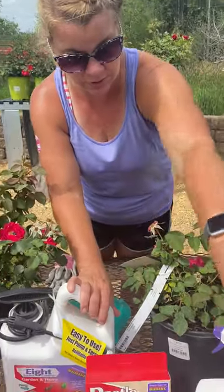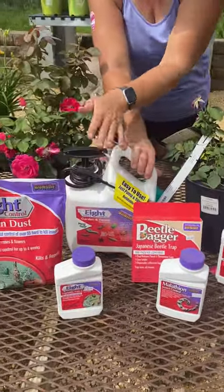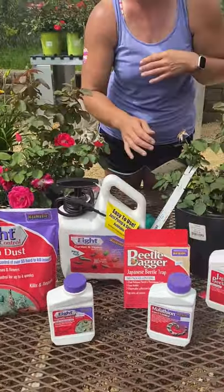What can you use on them? You can use the Bond Neem, you can use the Eight, you can dust with them. Malathion is a great one to use too. Is there anything you can do to help prevent them? You can do a grub control in spring, which will also help. You can do a grub control later in fall as well.